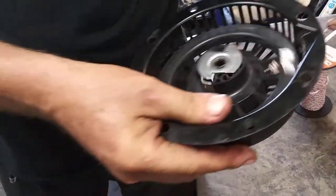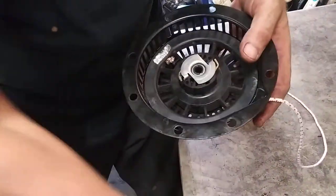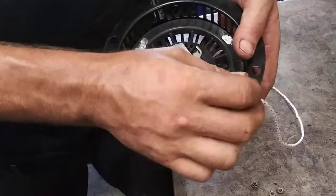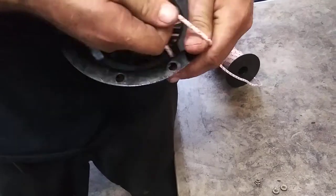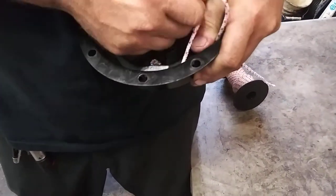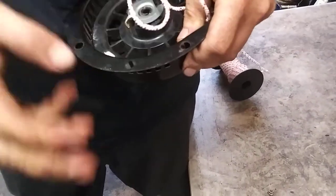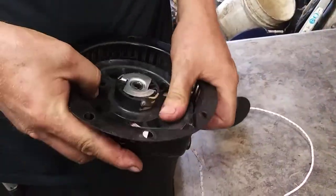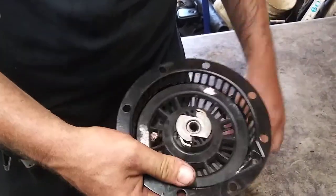We're going to pull the rope out, let it in, then pick it out again and do two more times — one, two more times. Five times total. Don't try to do all five at once because it binds up and the rope curls up on you.